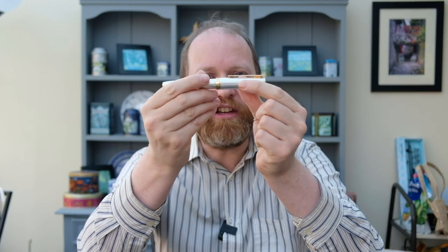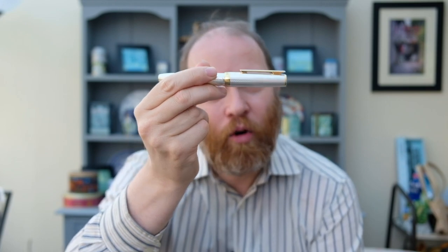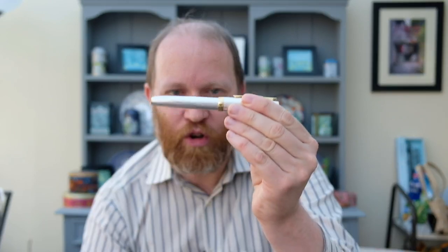Greetings one and all and welcome back to another video here with your host Andrew. Today you join me for what is a bright and beautiful morning here in the United Kingdom. The birds are singing, the skies are blue and what better way to celebrate a beautiful Saturday morning than having a look at this pen — the Otterhut Design 07 Korn Guilloche, or Barleycorn Guilloche, whichever you prefer — it is a Barleycorn pattern.